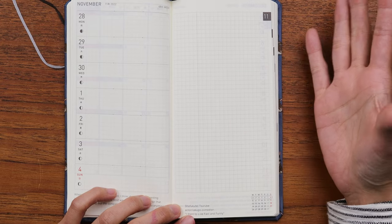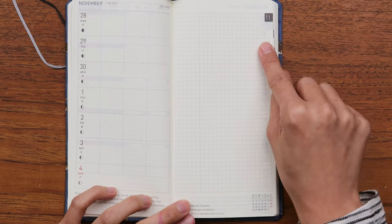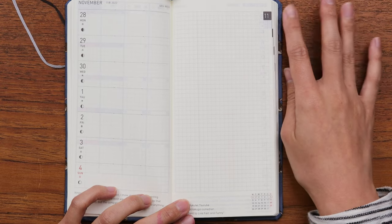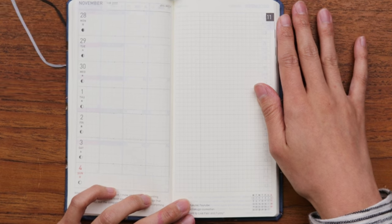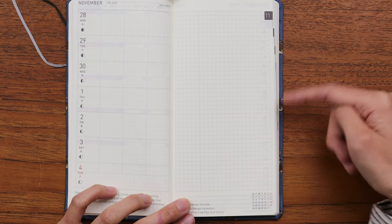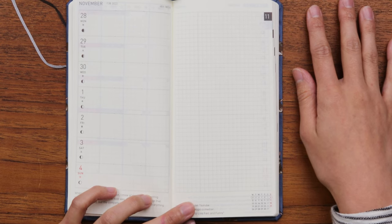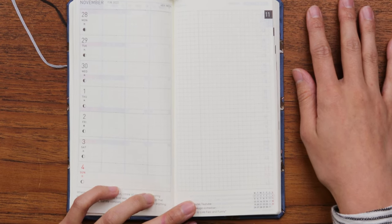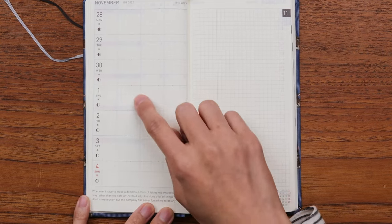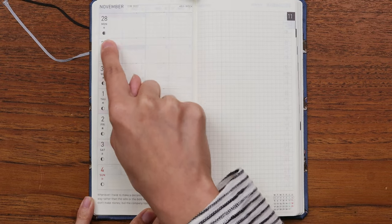What's different about the Hobonichi Weeks grid — unique from the A6 and A5 — is that it's a smaller grid. To accommodate the smaller page space, it's a 3.55 millimeter dotted or hash-marked grid. Something to note: if you have bigger handwriting, this planner might not be the best for you. If you don't mind writing outside of the grid, that won't be a problem.